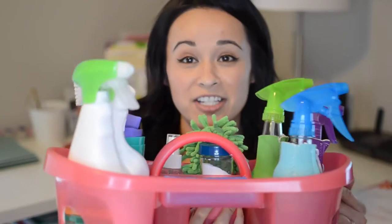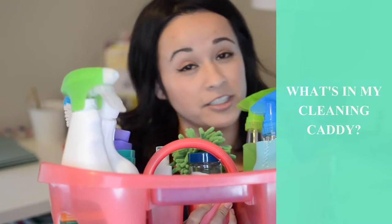So here is my cleaning caddy, and in here I have everything that I need so I can go through the entire house and not have to worry about walking back and forth to grab something that I've missed. Once it's in here, it's ready to go. I actually found this caddy at Target years ago during their back to school section. It's actually meant to be a shower caddy for college-bound students to use in the dorms, but I thought it was perfect — it would house everything that I needed without wasting any space.